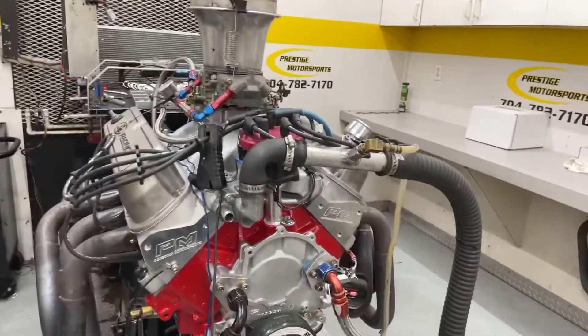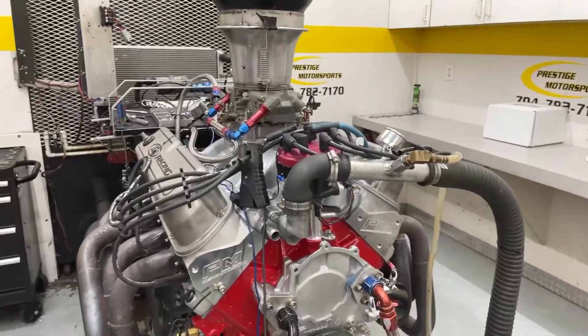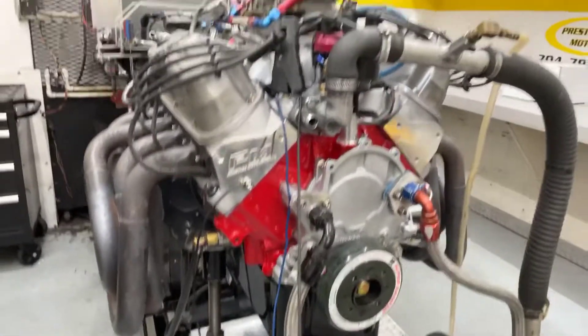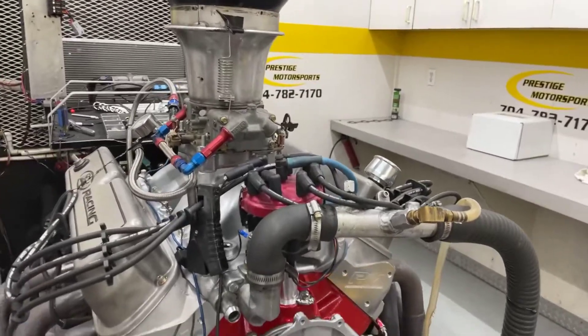All righty, Chris, here's a 427. We've just got done running this. Keep your description of this combination — it's got our heads on it, custom ground hydraulic roller, it's got your intake carburetor on it. Everything right and good there.